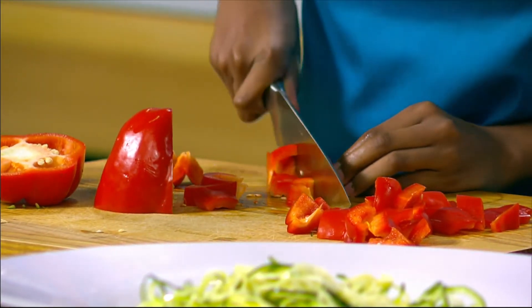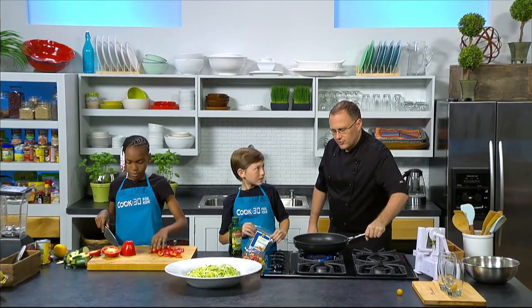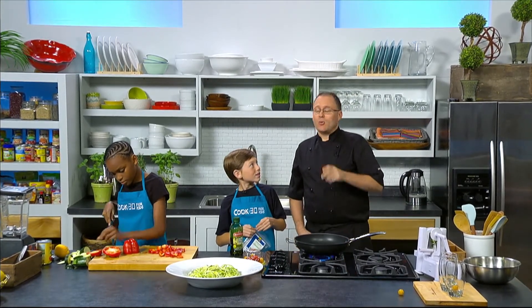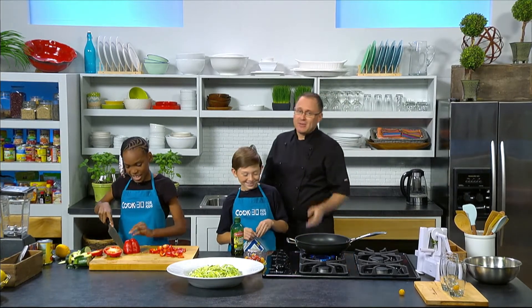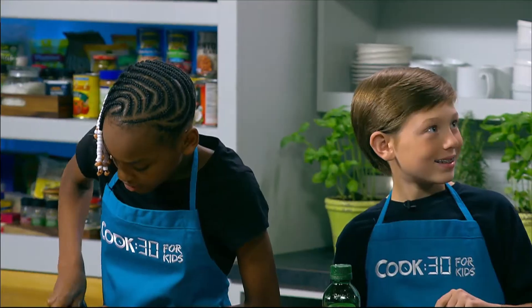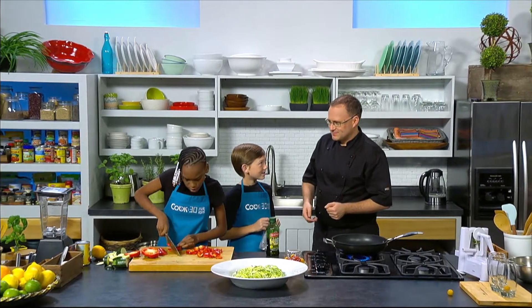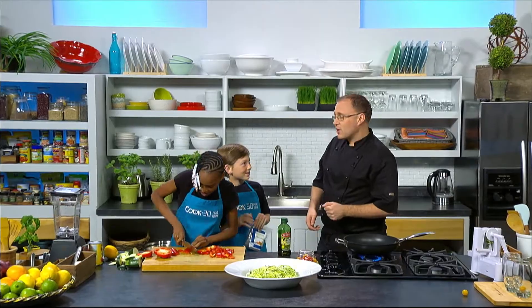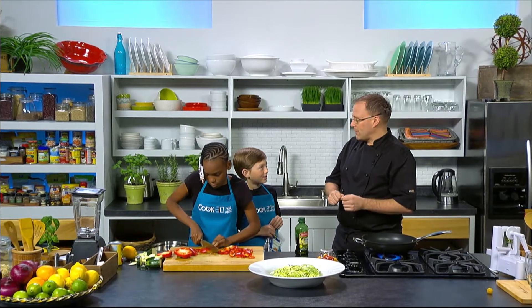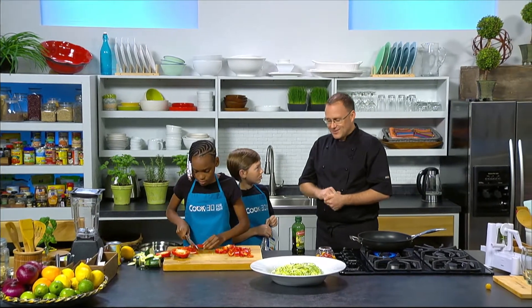We'll just give it a bit of a stir so it's slightly coated — we're just going to lightly toast the almonds and the red pepper. I keep wanting to say capsicum because that's what we call them in New Zealand. In many different countries all the vegetables have different names — like eggplant is aubergine, zucchini is courgette, cilantro is coriander. Coriander powder comes from grinding and drying the roots of the coriander plant.